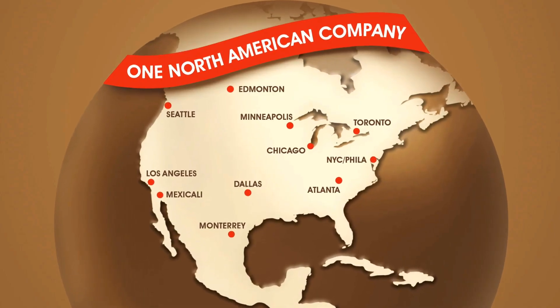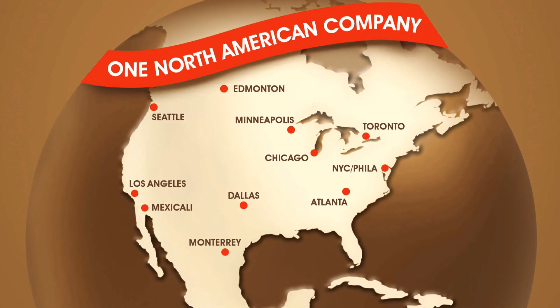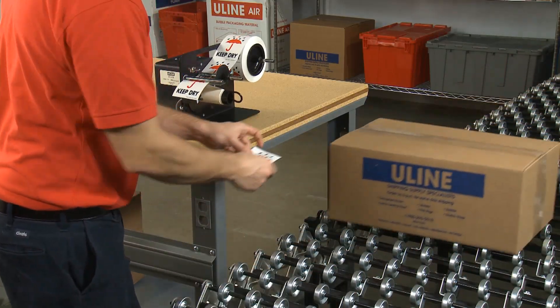ULINE automatic label dispensers and labels are in stock and ready for immediate shipping from any of our convenient locations in North America. Whatever your labeling needs are, you can rely on ULINE to have the solution.